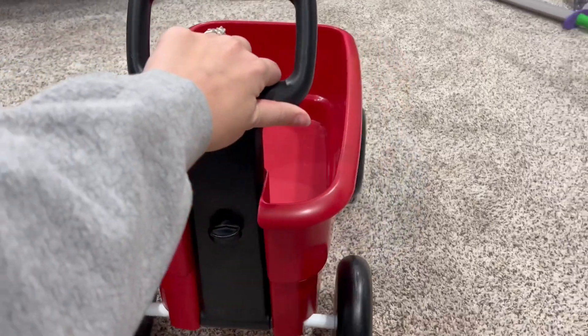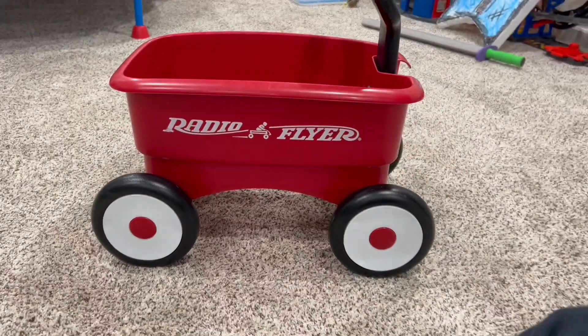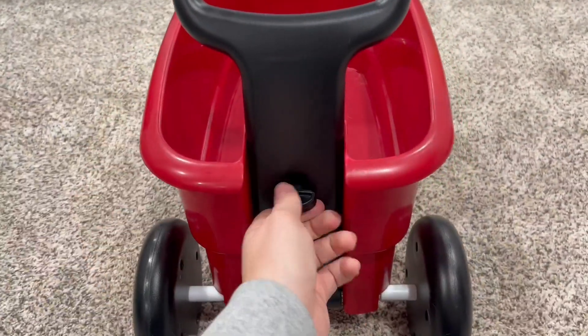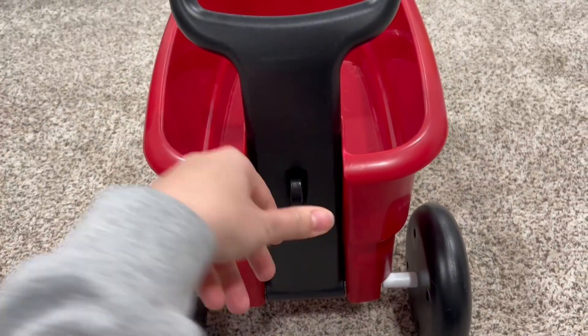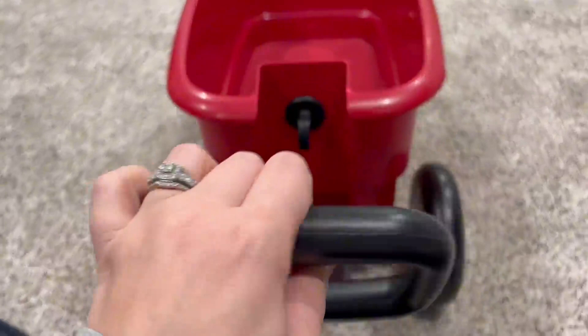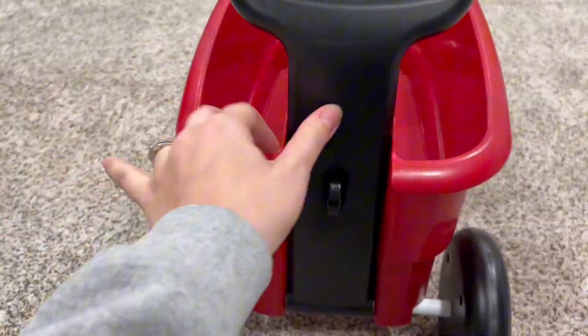If you have a little one who loves to put things in their own wagon and wheel them around, then this is such a perfect fit for your little kid. So the handle, as you can see here, it locks into place and all you have to do is turn the lock.